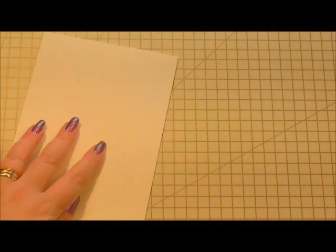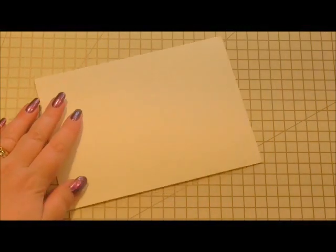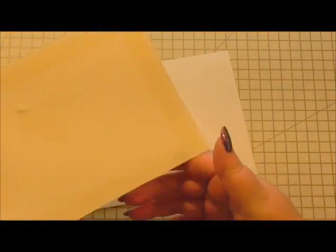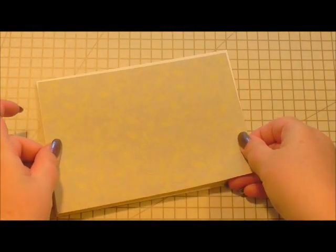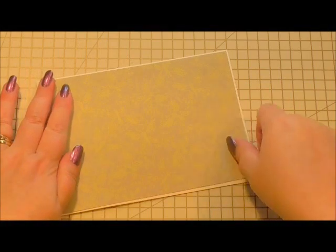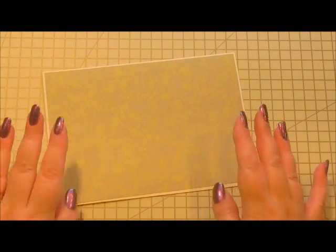For the front of the card, I've cut a piece of card from the Grace collection to fit the front. This could be scrap card or anything, because you're not really going to see it — I just wanted to make sure that if there were any gaps there was something there to cover them. I'm going to position that on the front of the card as a nice little layer.